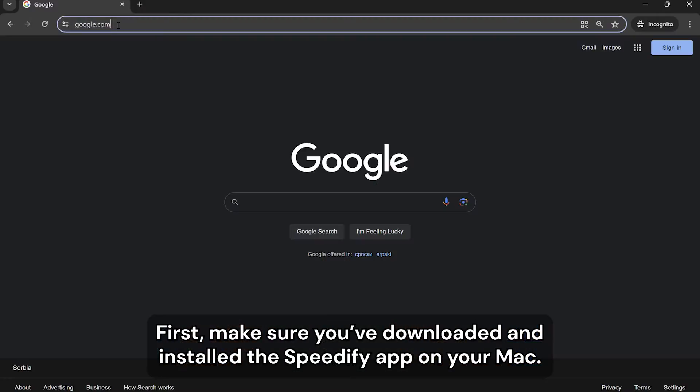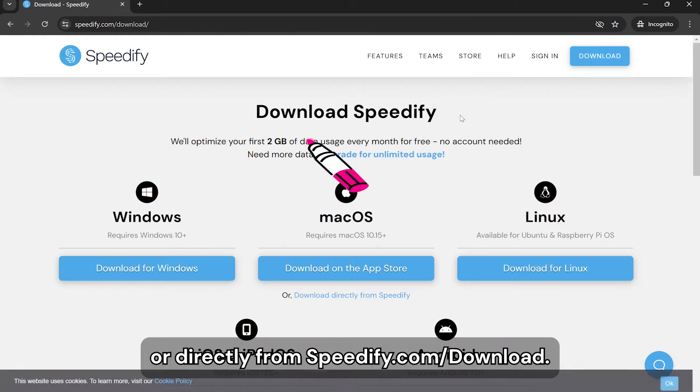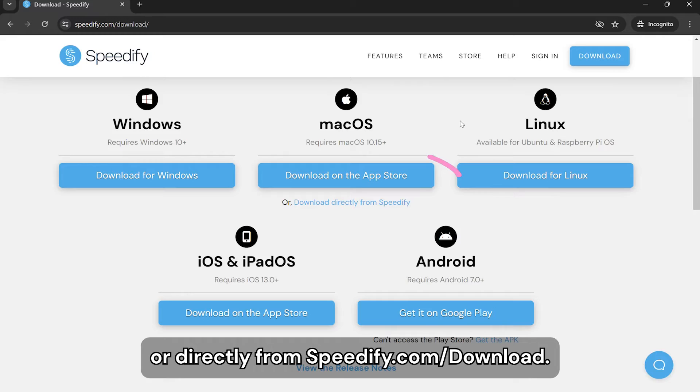First, make sure you download and install the Speedify app on your Mac. You can get it from the Apple App Store or directly from speedify.com/download.